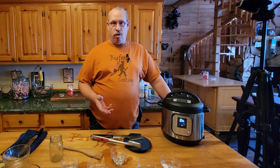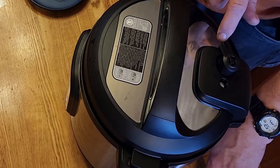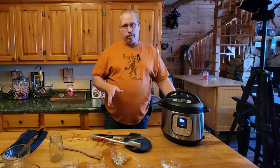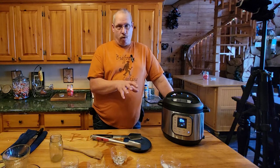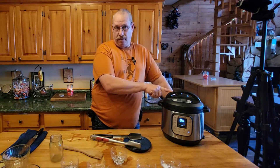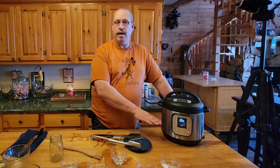There are two terms to know: instant release and natural release. With instant release, when cooking is done you flip the valve and steam comes flying out - all the pressure releases and then you can open the lid. With natural release the pot sits there keeping things under pressure and slowly cools down - basically it keeps cooking a bit more. Either way you can't open the lid until the pressure is gone - there are safety devices to prevent any blowup. We'll let it hot up, run the 60-minute timer, then let it cool down.